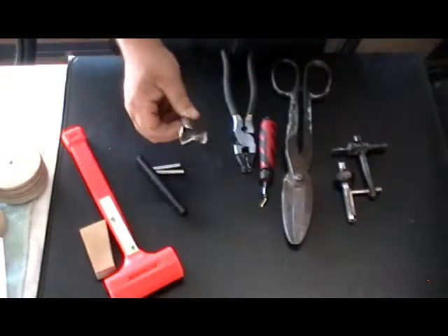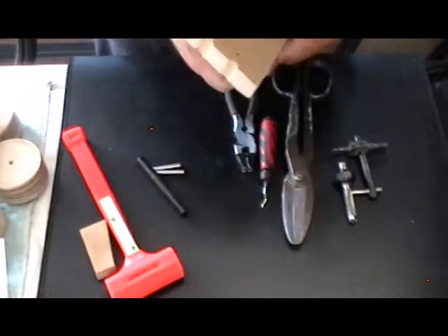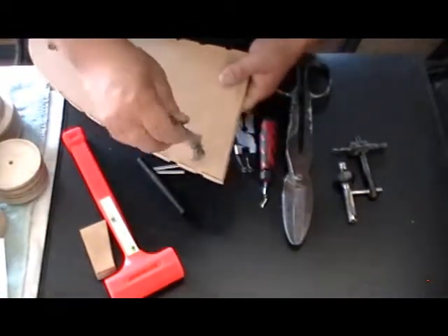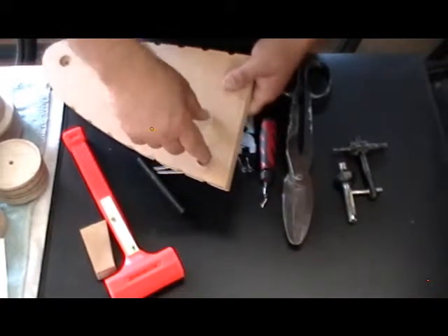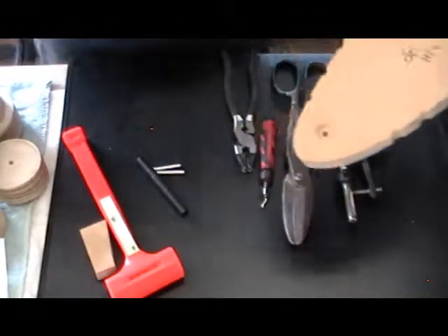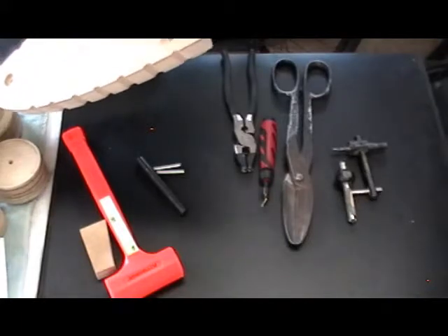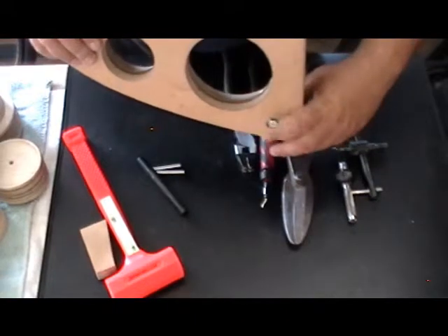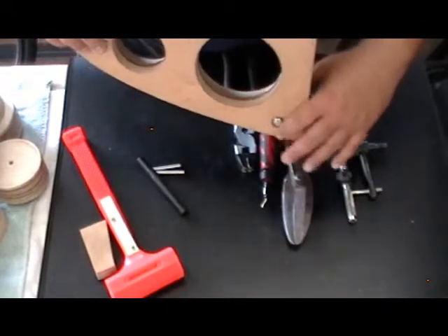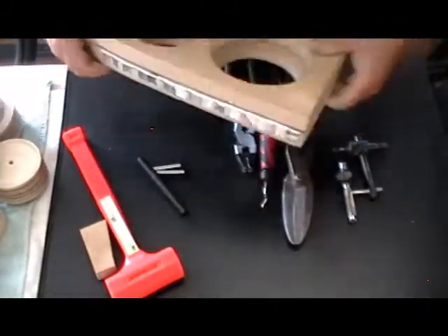We talked about the Forstner bit. This one is an inch and three-eighths; I use a three-quarter inch one for these holes. The Forstner bit mills down the material and forms a recessed flat hole so you can put your tooling bolts through, and they don't sit proud of the bottom of the tool. So you can move this on a router table or clamp it down without putting undue stress on it.